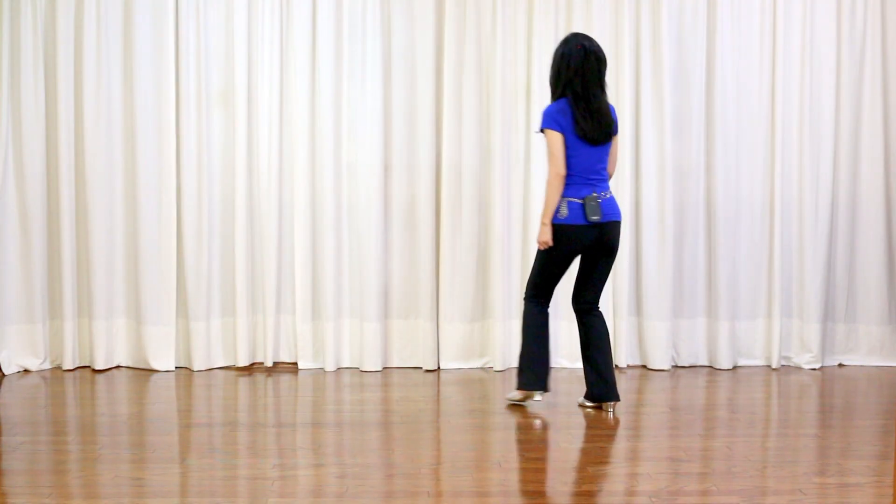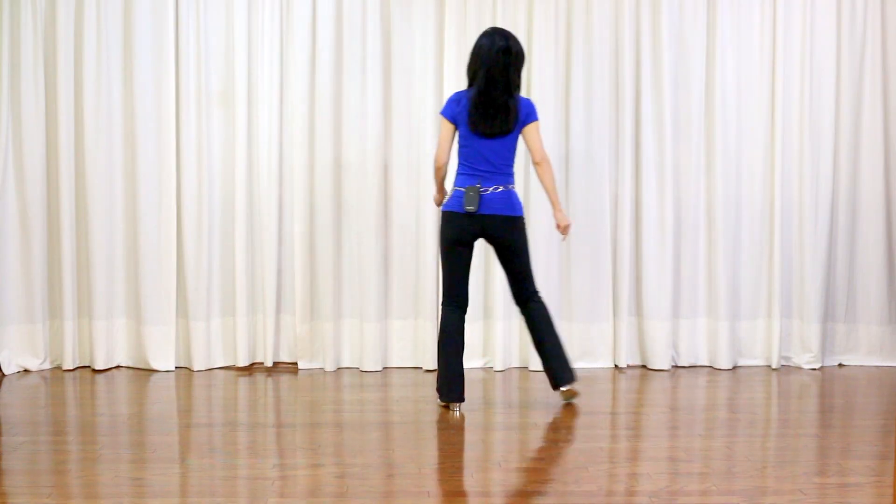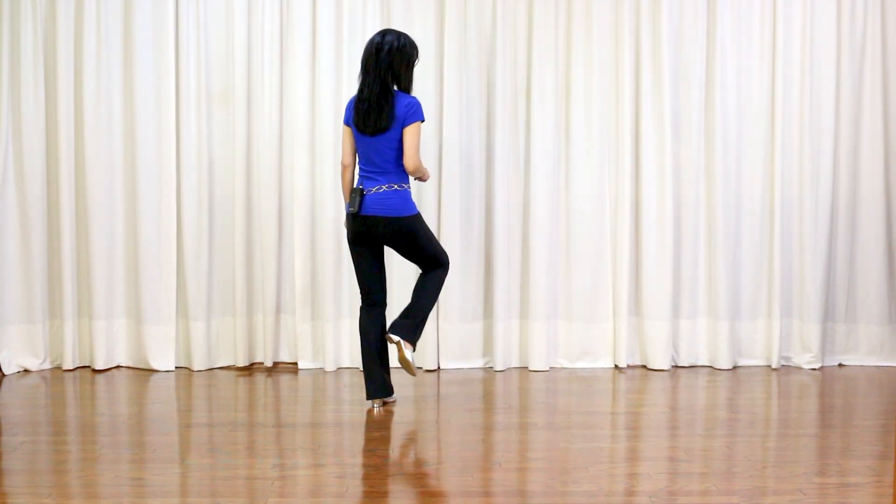Section 2: side, touch, side, touch, side, together, side, kick to right diagonal.